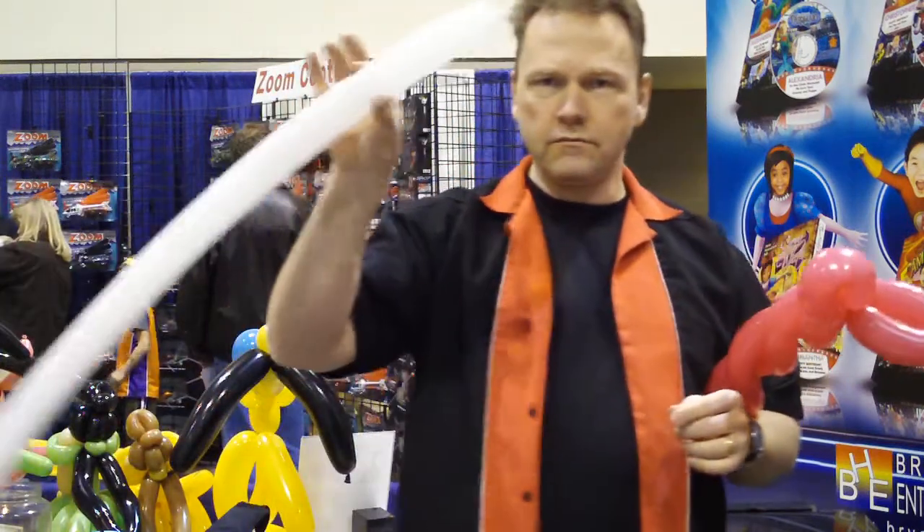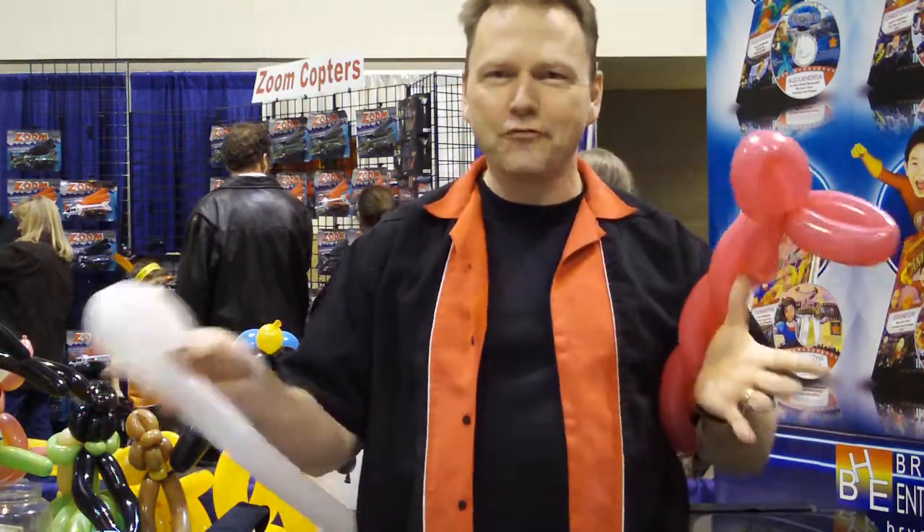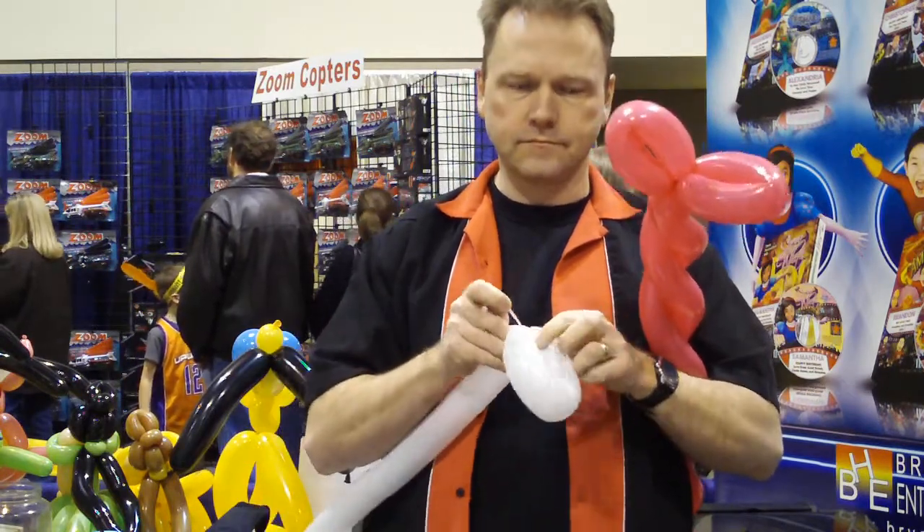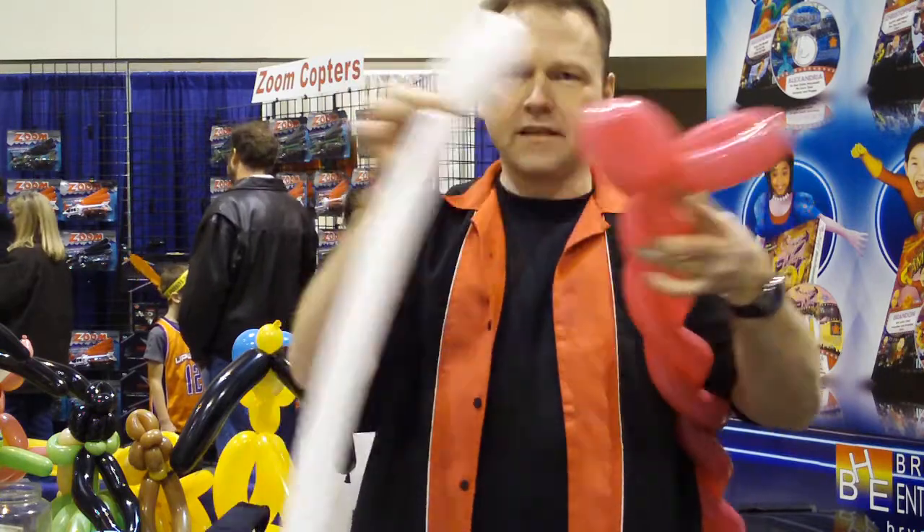We're going to take one more balloon, because this is extra fancy. Do the same thing — twist this into this.